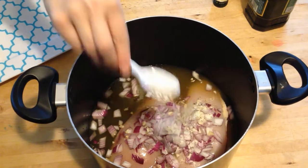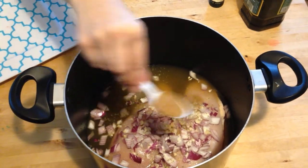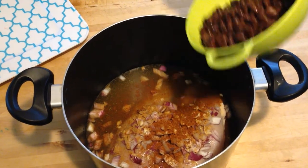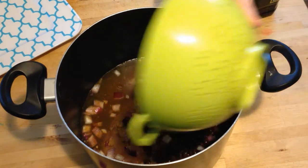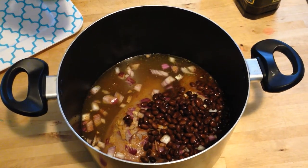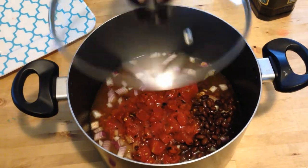Next will be your seasonings — just pile your seasonings in there. You can obviously add more seasonings if you prefer a more intense flavor. And then your canned goods. Your beans will be rinsed and drained. And then your tomatoes — they just go in like they are from the can. You don't need to rinse them out or drain them.